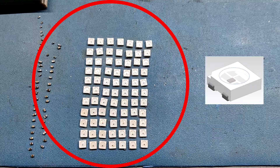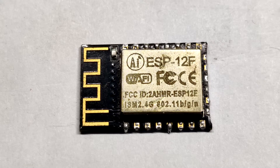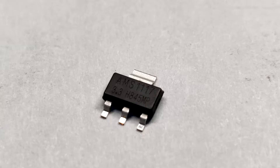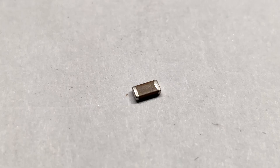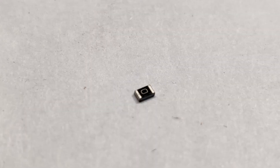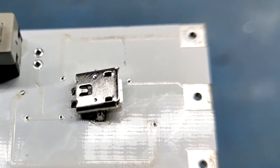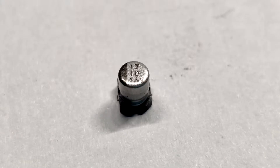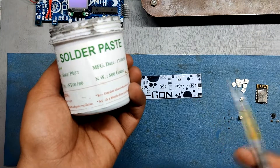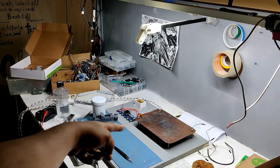PCBs provided by PCBWay, WS2812B LEDs, 100nF capacitor, ESP12F module, AMS1117 3.3V voltage regulator, 10µF capacitor, 100µF capacitor, 0-ohm resistor, 10K-ohm resistor, female header pin, THT micro USB port, 10µF 16V aluminium capacitor, solder paste, 3D printed soldering jig, and SMT hot plate reflow.